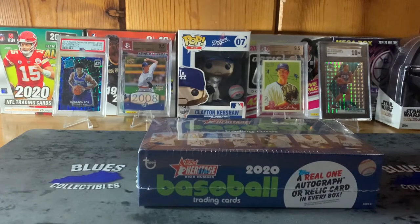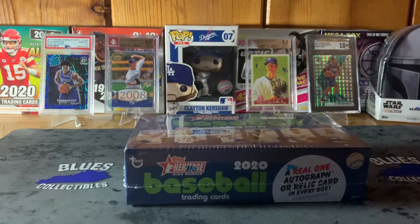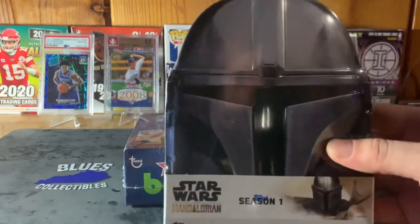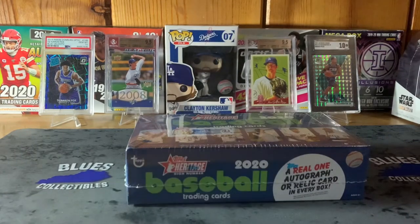If you're new to the channel, pretty much what we do here is box breaks, PSA submissions, previews, and blind reveals. I've got an SGC order coming back — a PJ Washington — probably by the end of this week. I'm recording this on January 6th or 7th. I also got a Star Wars Mandalorian hobby box, Season One, and a blaster box on the way — I'm going to do both in the same video.